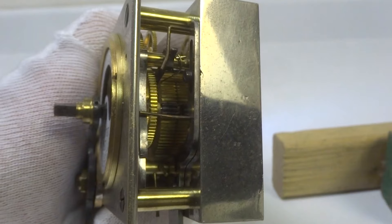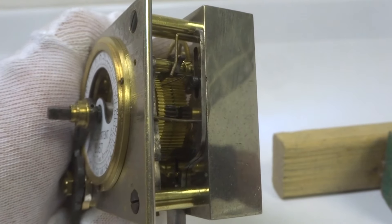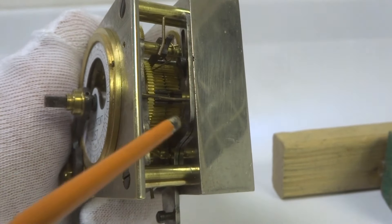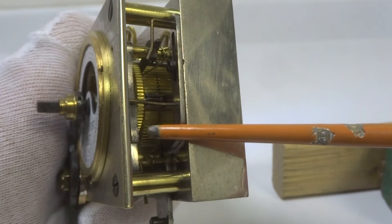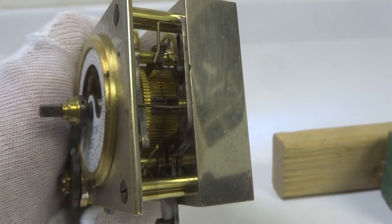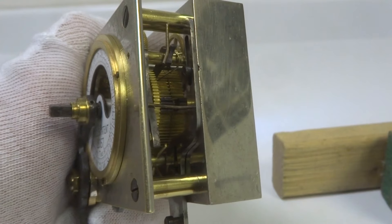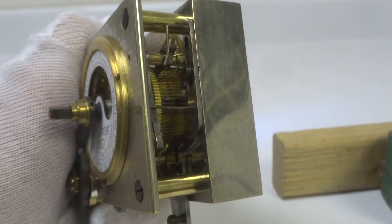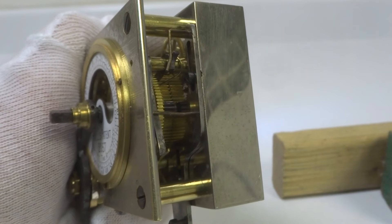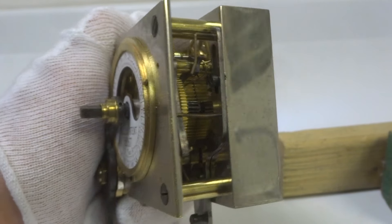It can only then be manually reset. How it was manually reset I don't know, but if you pull this back it can become reset again. It's a very curious little extra anti-tampering provision that I have not seen on any other of the Hall or consolidated locks, which were both made by the same company.